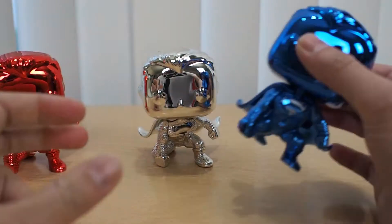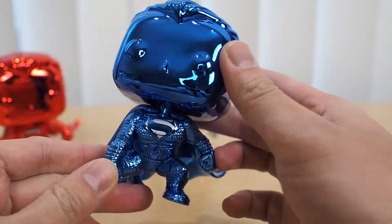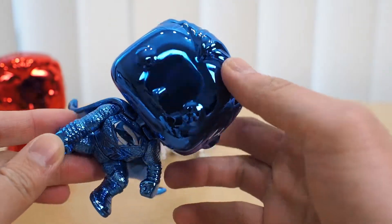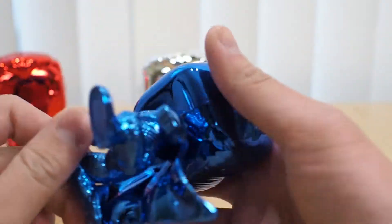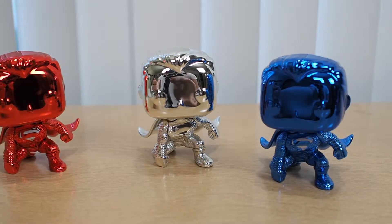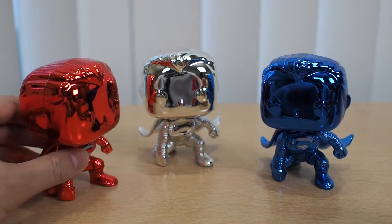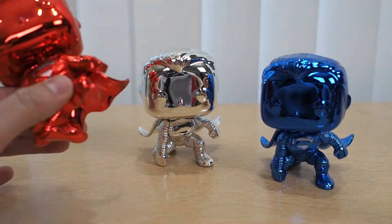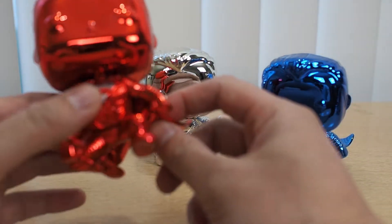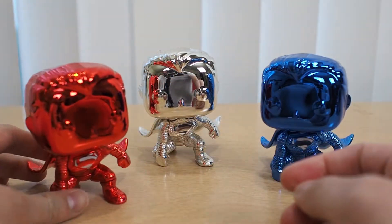This is the Henry Cavill Superman right here — the blue one. Wow, I'm not gonna lie, I actually like the blue. When it comes to weight it really feels light — you can even say it feels light as a feather. So this is gonna be a quick review. Let's first and foremost focus on the figure.